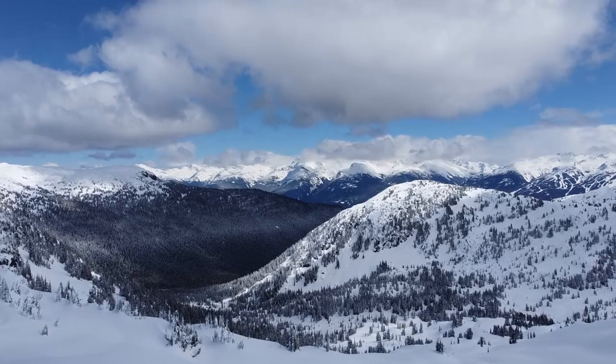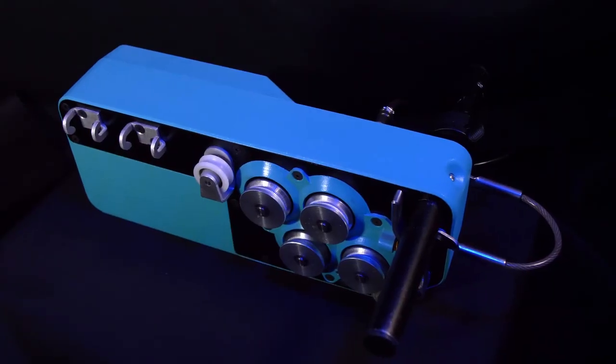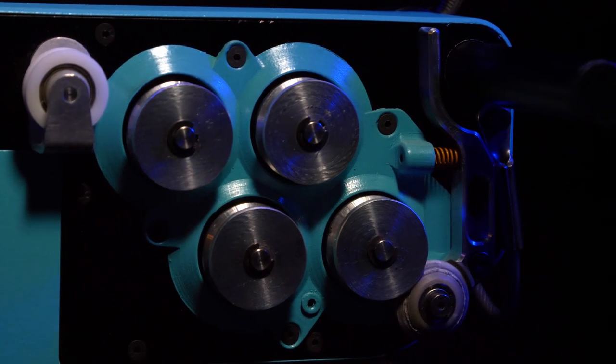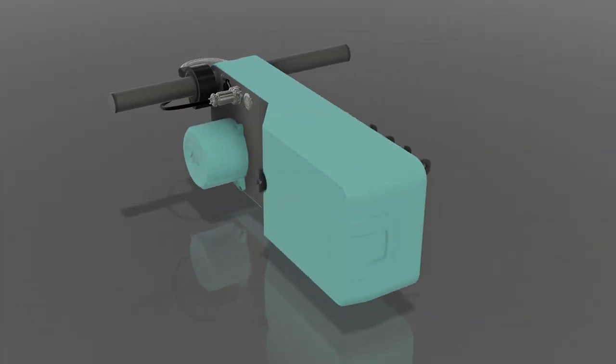Ever wanted a lift in the backcountry? Introducing the Zoa PL-1, a portable rope tow designed to go wherever you go. Here's how it works.